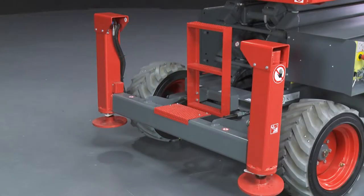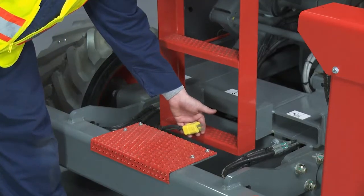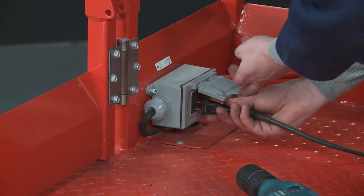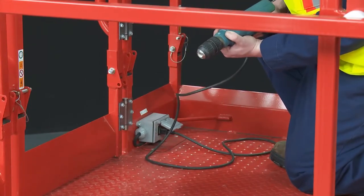Power to ground is conveniently located at the base of the ladder at the rear of the machine. In the platform, provision for an AC outlet provides a convenient, easy access power source for tools that require power and eliminates hanging cords.